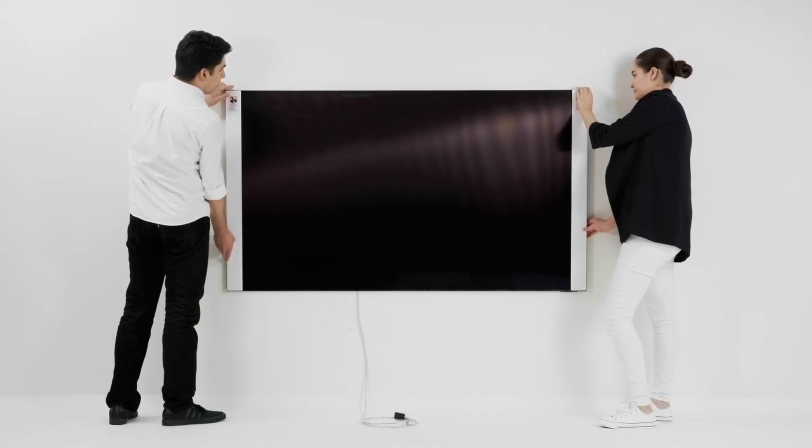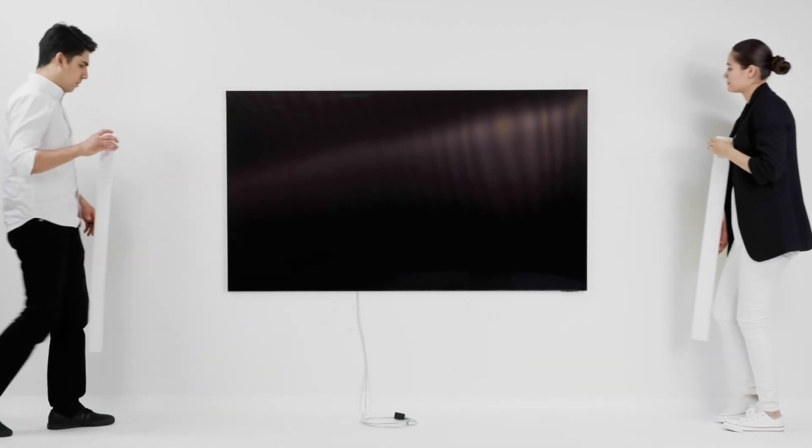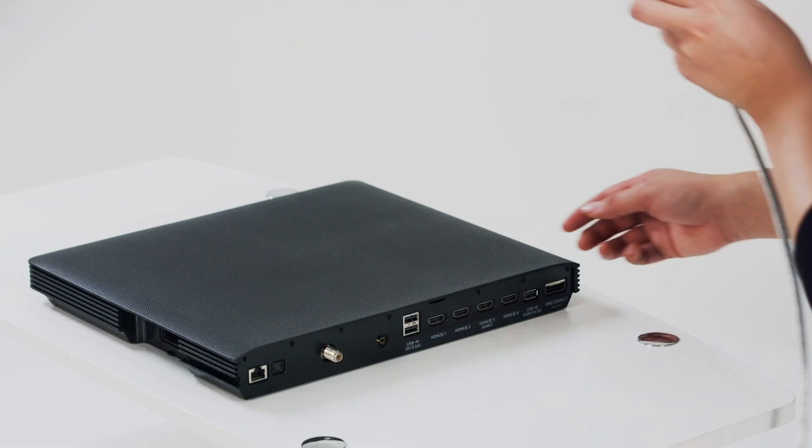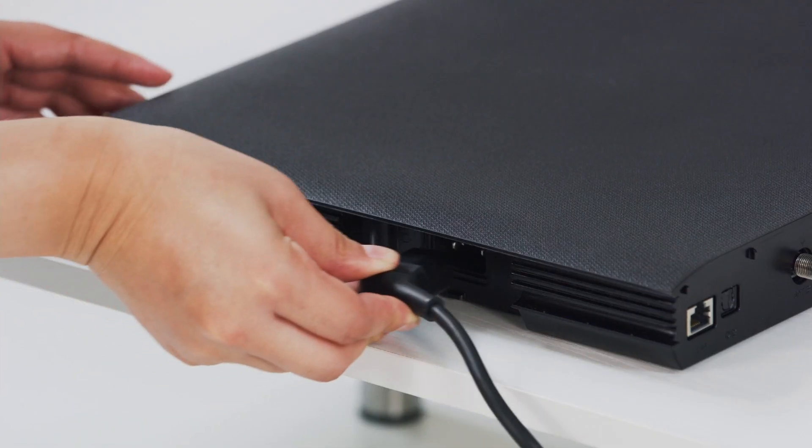Gently nudge the TV back to place it closer to the wall. Remove the EP pad and protective film. Connect the One Connect cable and the power cable to your Slim One Connect.